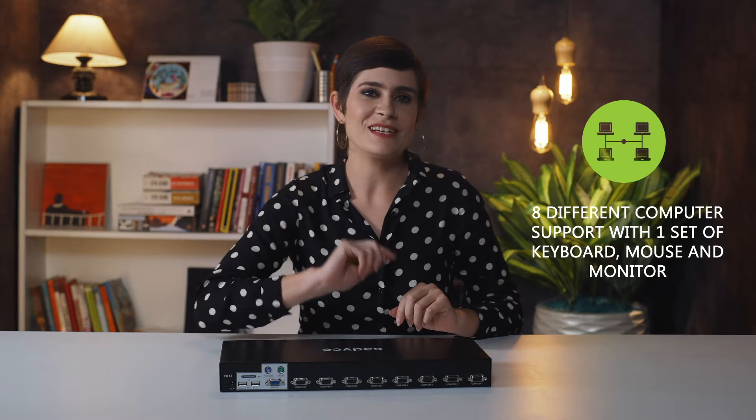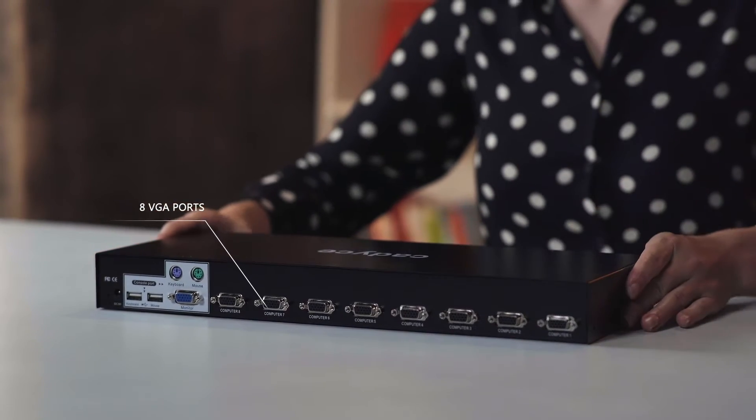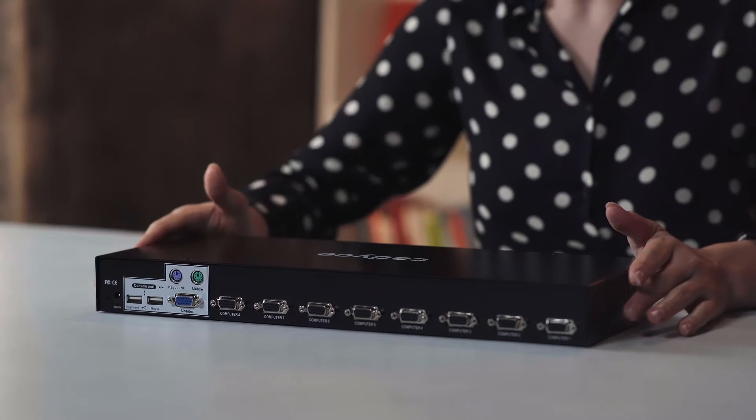The CAUK800 is a product that allows you to manage and control 8 computers or servers with only one set of keyboard, mouse and monitor. It has 8 VGA ports and you can connect all of them to one single monitor. That means that working on all your computers and servers becomes super easy, efficient and super productive.